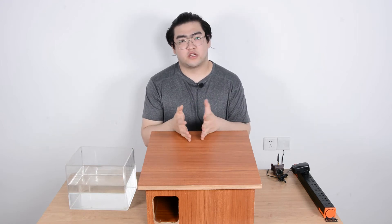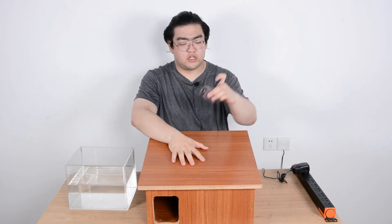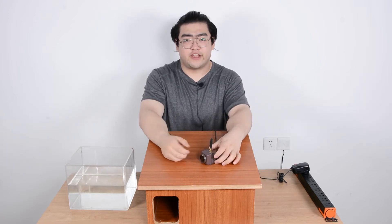Hello everyone, this is Watson, and today we're going to talk about the Hedgehog Box and how we watch the inside with our mini bird feeder camera.